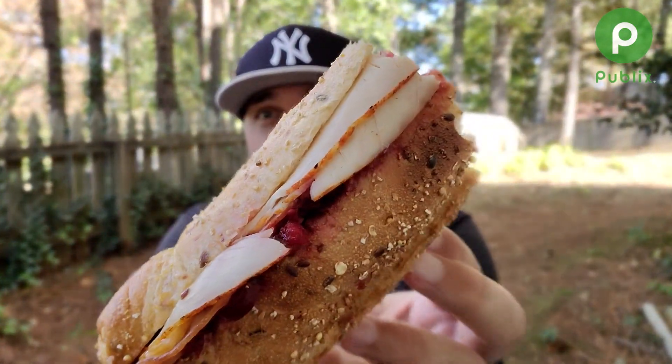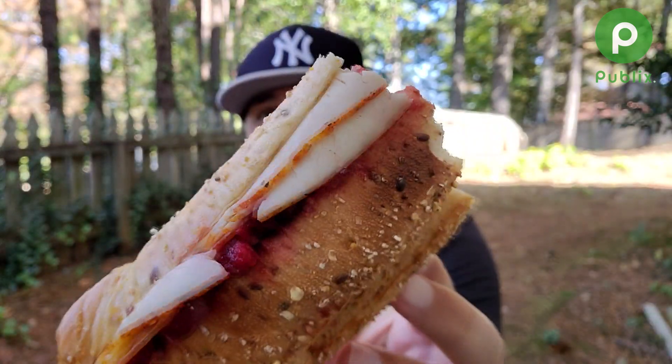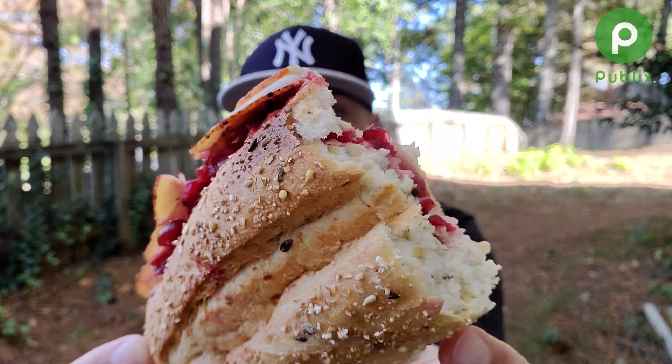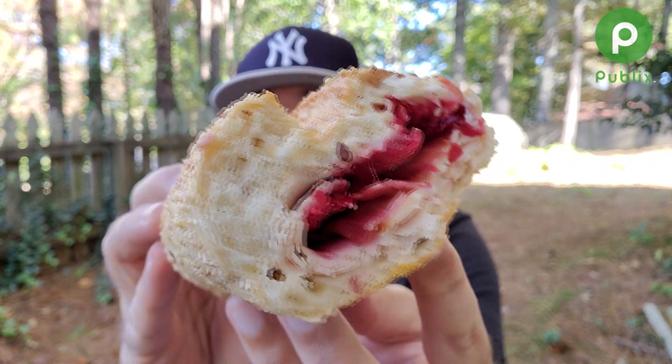I enjoy this. One other little critique — I was hoping for carved turkey, something different than their regular turkey. But I do believe this is Boar's Head turkey so it does have a nice flavor. The Gruyere cheese is nice. I just think she went a little heavy-handed on that jam. But overall, this is a really good sandwich and it has the potential to be a really great sandwich.